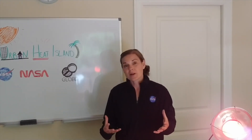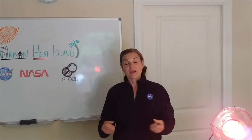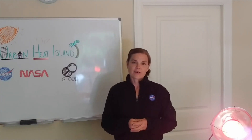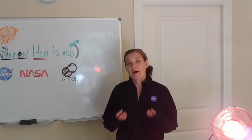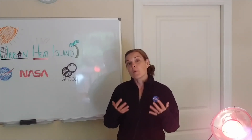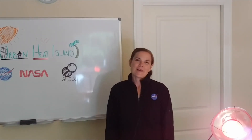Urban heat islands are a really cool concept and a pretty hot topic. I hope you enjoyed learning about the different temperatures of objects — how dark objects absorb heat and lighter objects reflect heat, so darker objects are hotter and lighter objects are cooler, and how plants create their own cooler temperatures through evapotranspiration. If you haven't already, download the GLOBE Observer app so you can take your own land cover measurements and help map out urban areas, forested areas, grasslands, and classify those different areas to get more detail about land surface and land cover on our Earth. Thanks for tuning in — keep taking those observations!